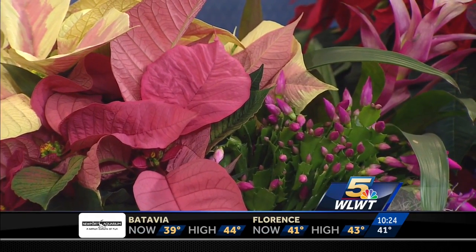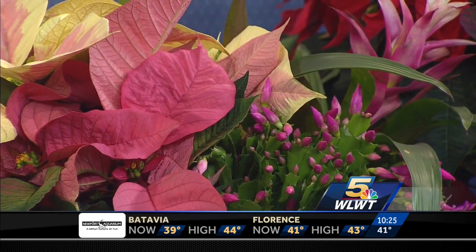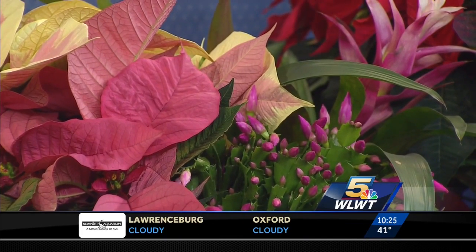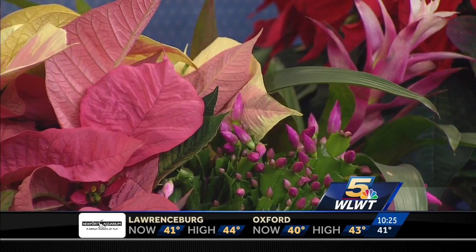Poinsettias are a tropical plant, so they do like hotter temperatures. As long as your house is at least 68 degrees or higher, that's fine, and they like some light — but not direct light — and they don't like drafts and things like that.